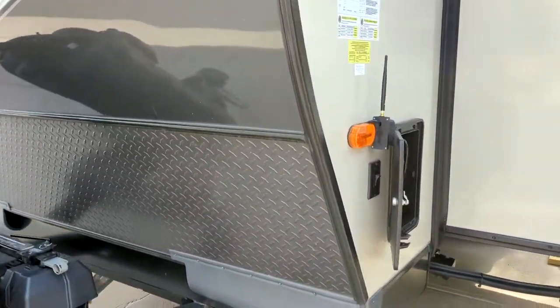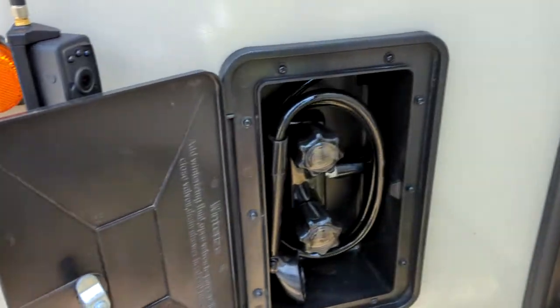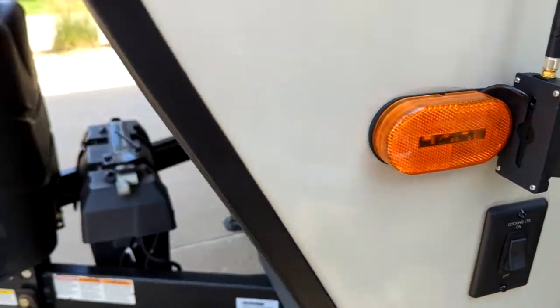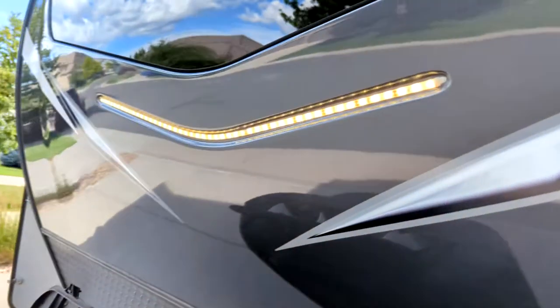Starting up front here, we do have an exterior handheld shower. We also have a docking light — you click this and the lights light up here.